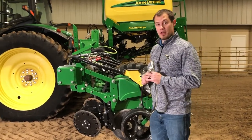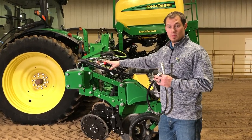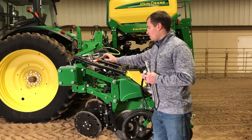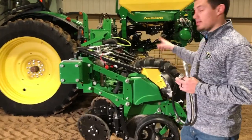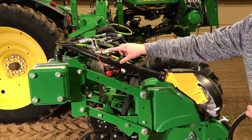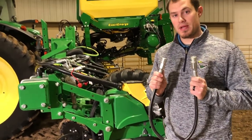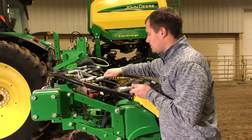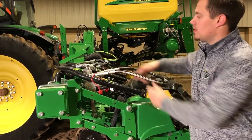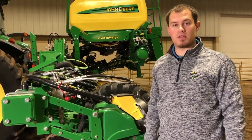With the tractor off so there's no pressure, we're going to take one of these valves here. Normally they're found on our end rows, or on a mounted planter like this there might be some in the middle sections as well. We're going to take this hose that comes with each planter, stick it in, and make sure it snaps.